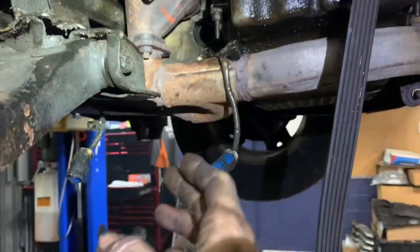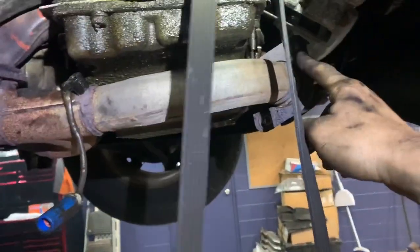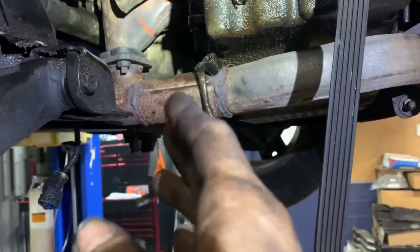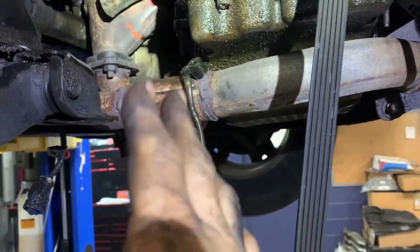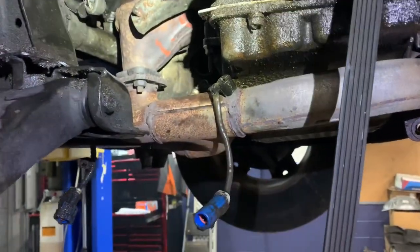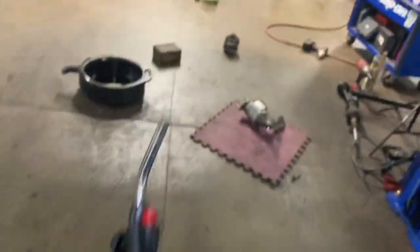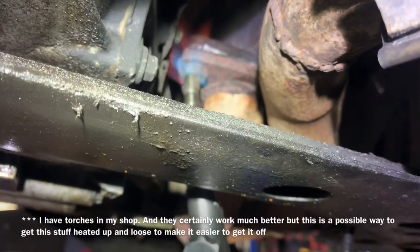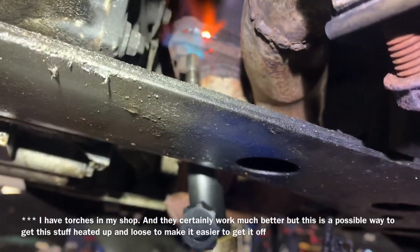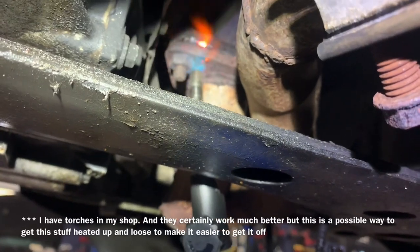Now we're going to remove the cross member pipe that goes from one catalytic converter to the second catalytic converter. Most of the time these are held on by 17-millimeter nuts. If these look super rusty and you don't want to risk breaking them off, get a propane torch — you can get this setup at Walmart for about $15. Apply the heat directly to the nut, not the stud, because you want to expand the nut. Be careful not to catch anything on fire, and clean up any oil before using the torch.